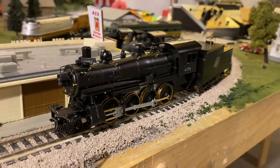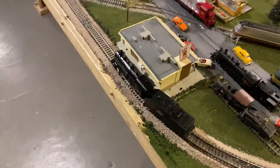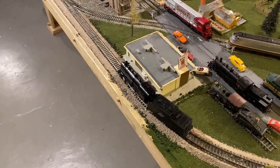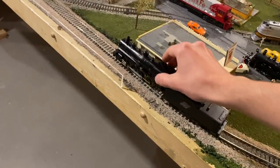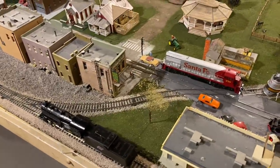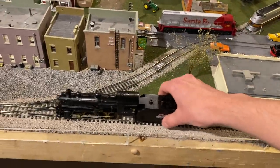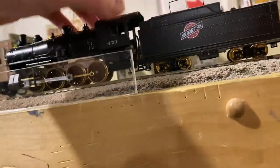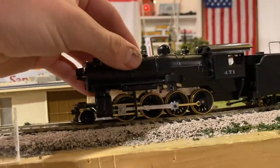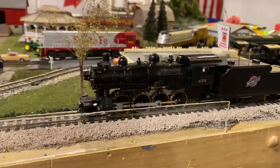We've got the new loco all set up on the track. Let's give this thing some power and see if she runs. Giving it some power — we have current draw. However, the loco is not running. For a second there it moved. Then we lost the current draw — that's weird. It's not drawing any current right now. I don't know why it ran for a little while. Maybe the wire for the drawbar came disconnected, though it still looks to be tied in. I'll try to do some troubleshooting.